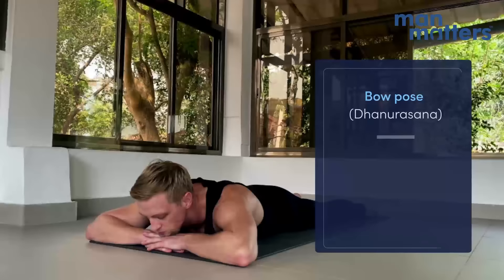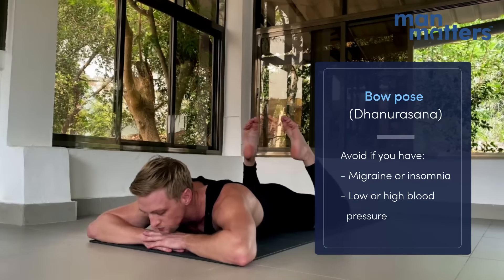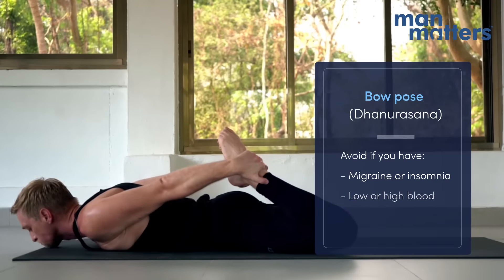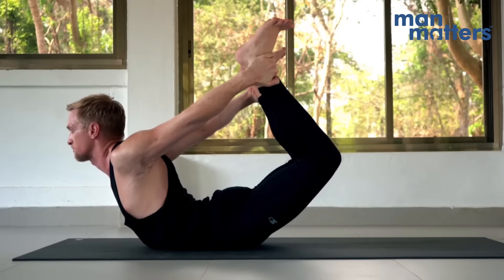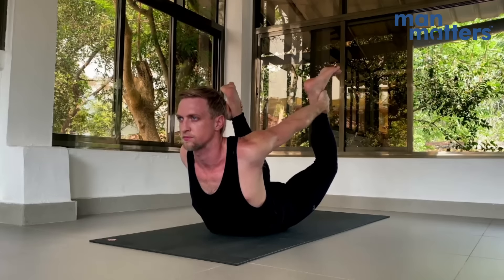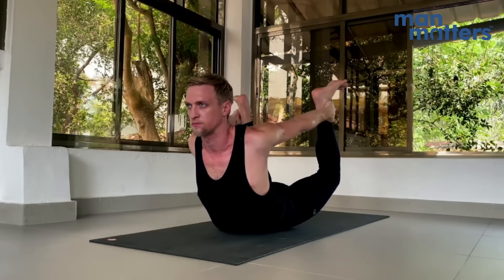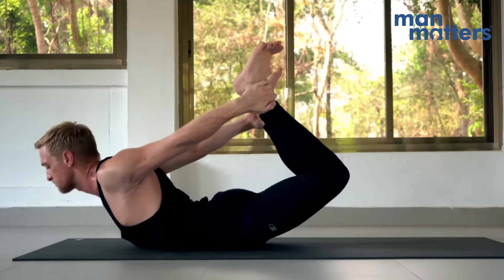Now coming into Dhanurasana, Bow Pose. Bend both the lower legs in. Reach around with the right hand to grab the right ankle, left hand to grab the left ankle. Exhale completely, then inhale and lift. This is an extremely effective backbending asana. It allows the strength of the legs to open up the chest and the spine, releasing any pent-up stress and pent-up emotions, and is great for all kinds of spinal mobility. When you're finished, release the legs back down and come back into resting.